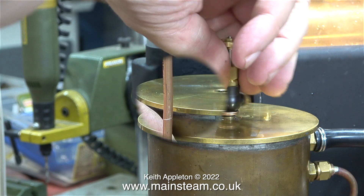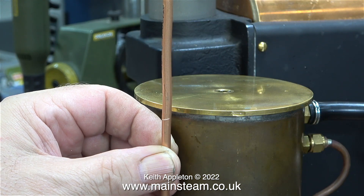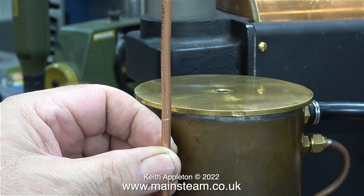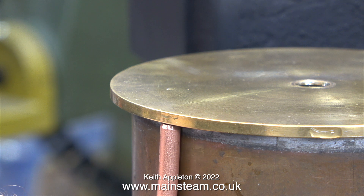The next part of the job is cutting the piece of pipe to length. This pipe will be soft soldered into the tap; the other end needs to be chamfered over. Over the years I've built a lot of these condensers and I've always found it a good idea to chamfer the pipe to give it a bit of clearance between itself and the bottom of the tank. I've cut the pipe to length from the base of the condenser to underneath the cap.